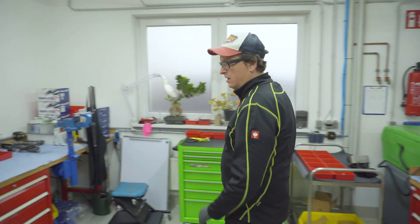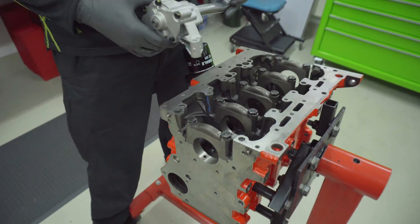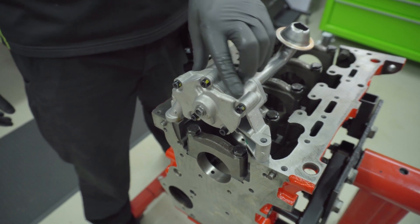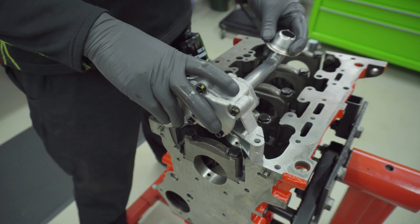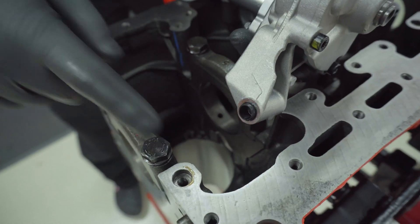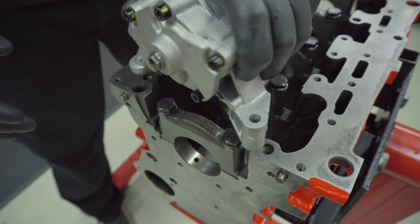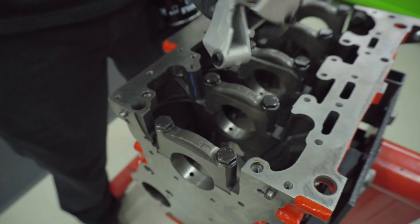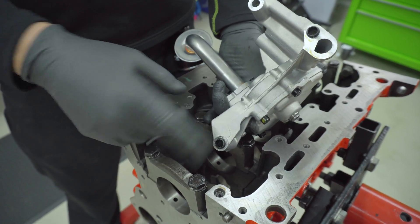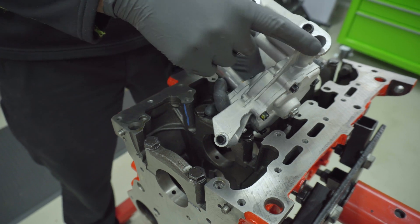We want to install the pump from the 1.8 turbo engine — it's a special pump, not a stock pump, as I explained in another video. The block already has the bushes here and here, so we can fit this in the stock location without any changes. This is to align the pump so it cannot move too much. The bushes are made of plastic and get lost quickly, so put some grease inside the hole to keep them fixed.